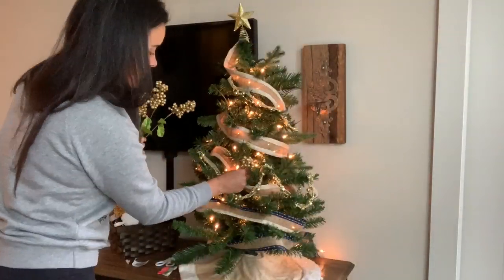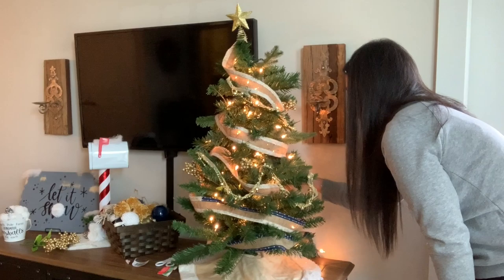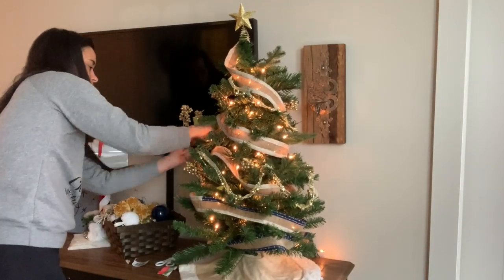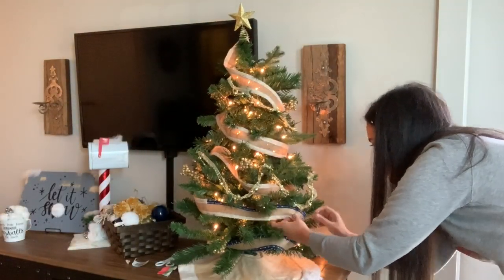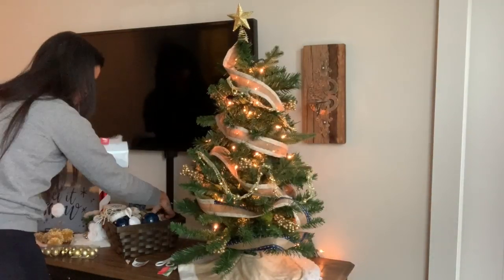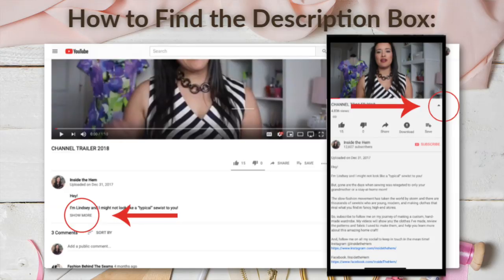I only bought two branches of the twigs. I just cut the individual twigs away from the main branch, and I can spread them throughout the tree this way — the scale of the smaller clusters is better for my small tree anyway. The garland and twigs both came from the Dollar Tree, and the faux leaves are left over from my pumpkin decor project. There's a link in the description box to watch that video if you'd like.